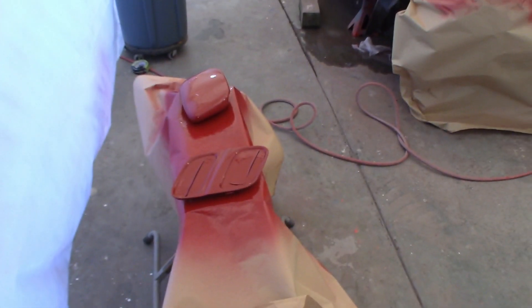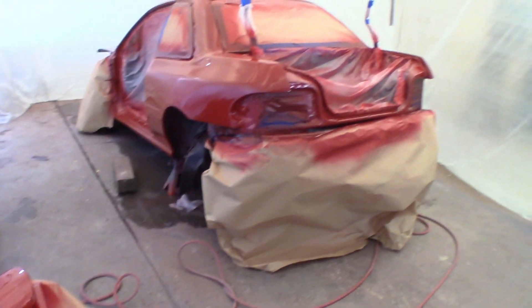So I'll go through with the tack rag on everything, mix up the clear coat, and see how that goes on.